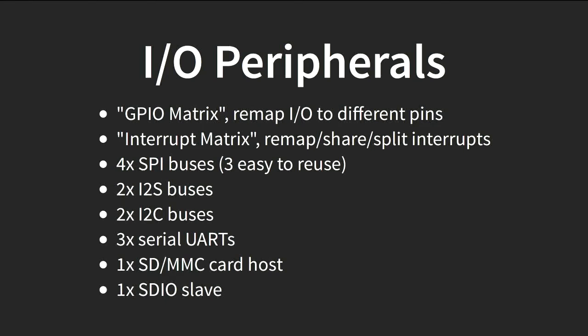The ESP8266 was sometimes annoying because you only had a few pins and certain peripherals had to be on specific pins, so you couldn't use all combinations freely. The ESP32 has a GPIO matrix crossbar, so you can choose where you want to put your pins. You don't have to check the datasheet and say 'I can only use these three pins for SPI' — you can choose the pins that suit your layout. There's also an interrupt matrix to share interrupts between cores with lots of flexibility.